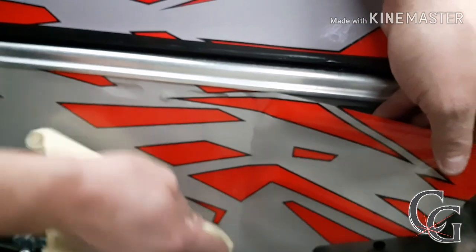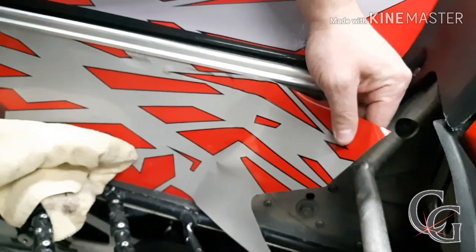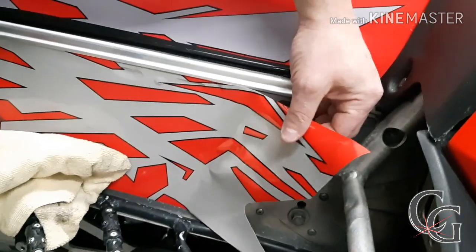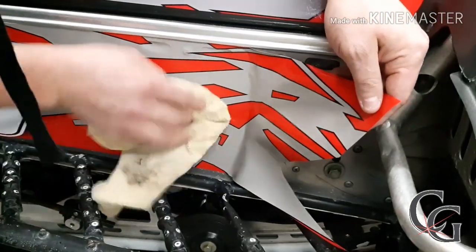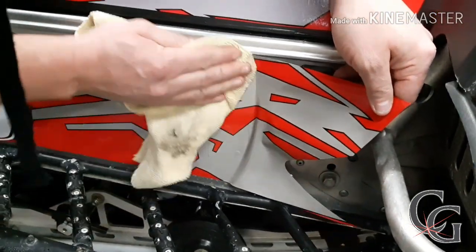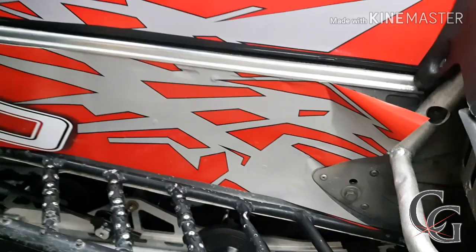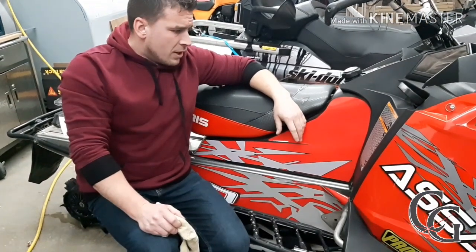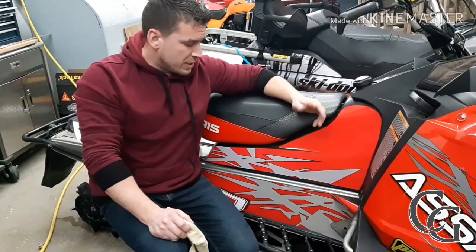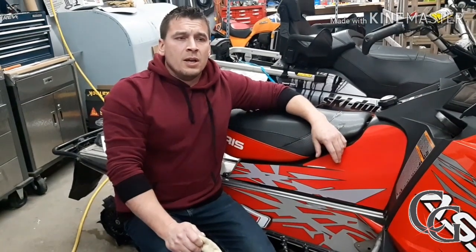Like I said, most vinyls nowadays have memory in the vinyl, especially any vinyl that has air release. Alright guys, if you want to see any more, I'm going to have a YouTube account — I got one started here now — and I'm going to be putting useful tips and tricks like this onto my YouTube channel all the time. If there are any questions you want answered, just hit me up. I can try my best to answer them for you. Thank you very much for watching.